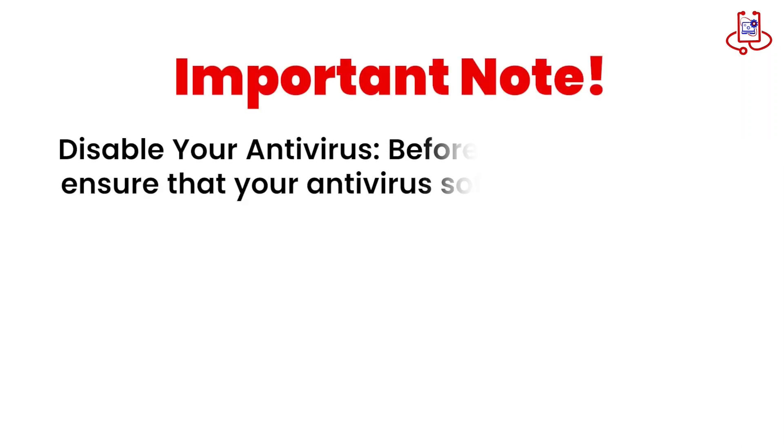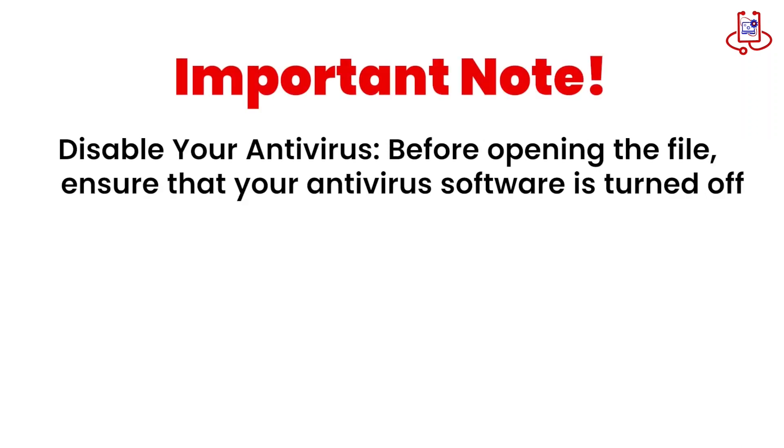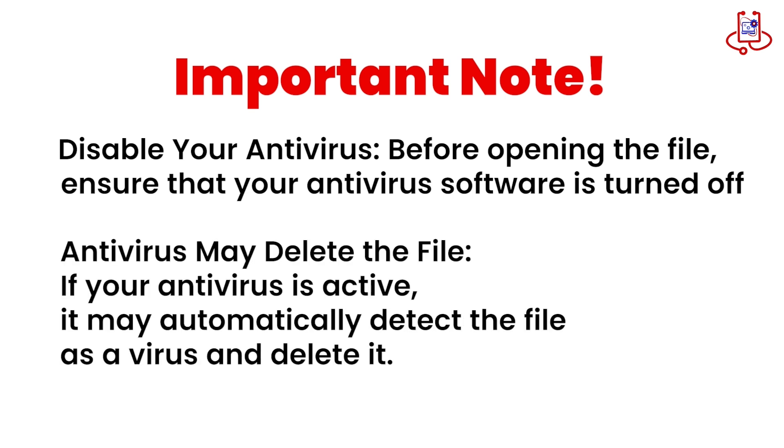Important note: disable your antivirus before opening the file. Ensure that your antivirus software is turned off, as antivirus may delete the file. If your antivirus is active, it may automatically detect the file as a virus and delete it.